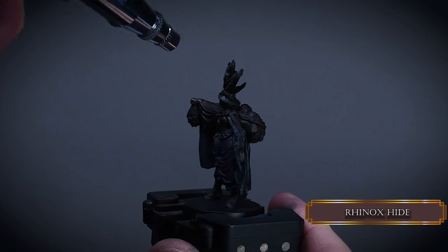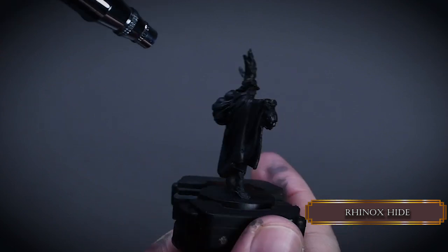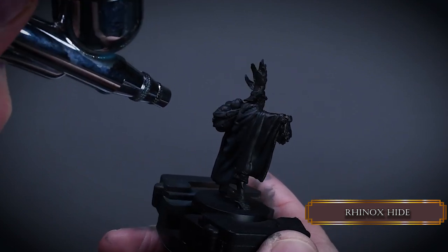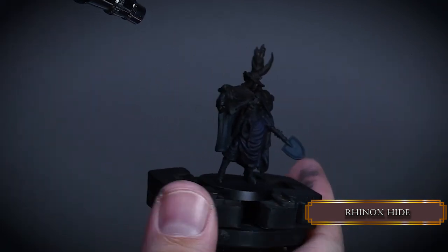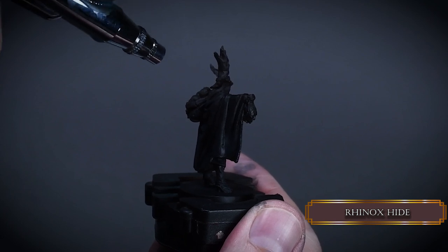For the hat and upper part of the cape I use Rhinox Hide. I also spray some on the bag full of heads on the back, using this color on the upper half of the miniature to introduce some tonal variation.